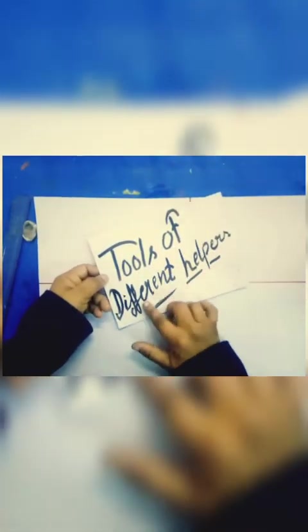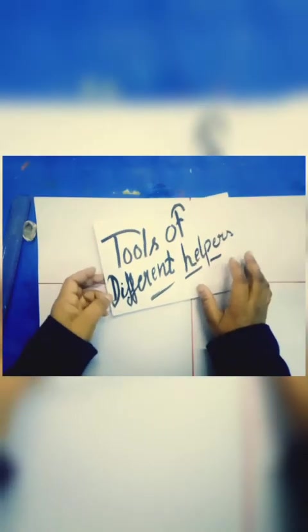Good morning! Welcome to SDAPS Student. I hope you all are well today. I will teach you how to make tools of different helpers. Today we are going to draw tools with community helpers. Let us start to work.